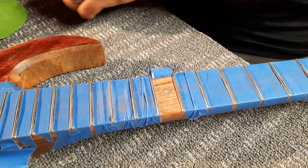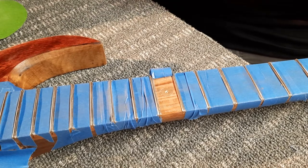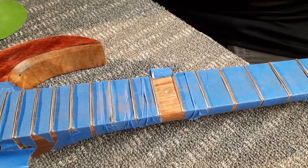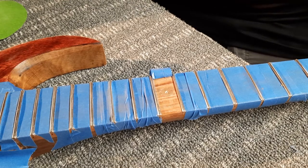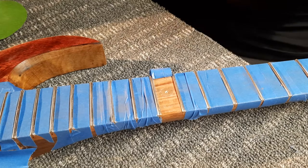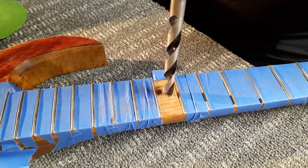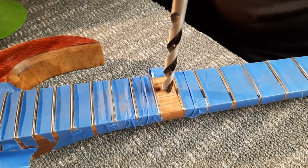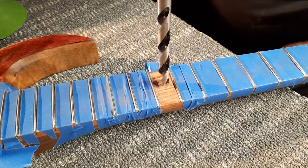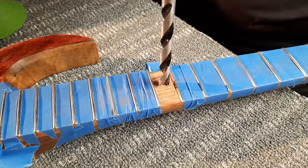We are back and we are chucking in the drill bit. As you can see, I already found the center of my hole there — or the center of my belly button. I think I am going to go with the first gear on this because I don't want to drill into my truss rod.